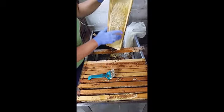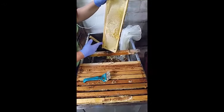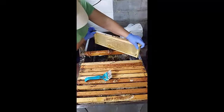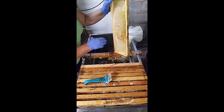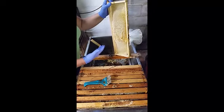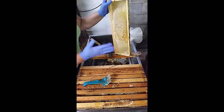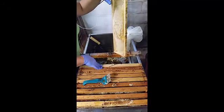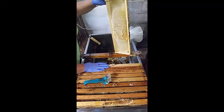This is a good example — this isn't capped, but you can still extract it. The way you can tell whether it's nectar or honey is if you give it a bounce: if it comes out, it's nectar; if it stays in the cell, it's honey. You can still extract nectar, but the moisture content is going to be higher. You'll either have to blend it with another honey, or set it in a room with a dehumidifier, or put a cheesecloth over it — even in your car on a hot day. Just something to bring the moisture content down. You can still extract nectar, it's just harder to deal with.